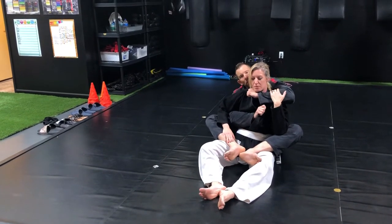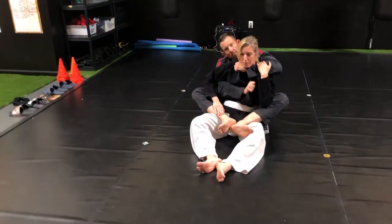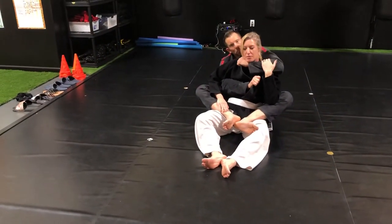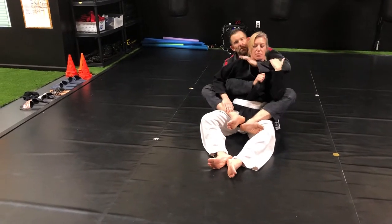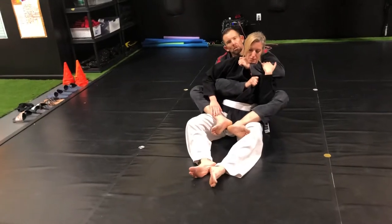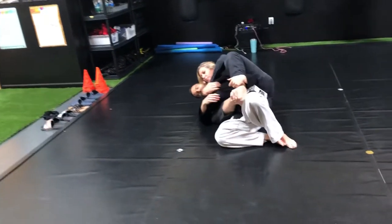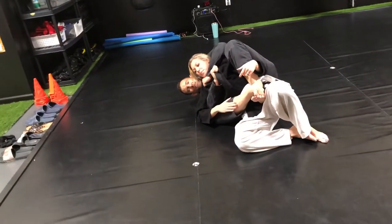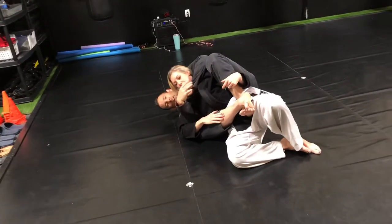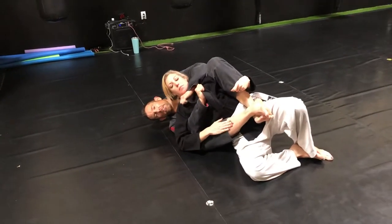Look what I do with my over hook here — I'm not pulling like this, I'm just pulling down and then simply pulling my elbow behind the shoulder and then finishing the choke. If I want to add a little bit more control, I can roll to my side. So again: thumb in, pull down, elbow behind the back, and then finish.